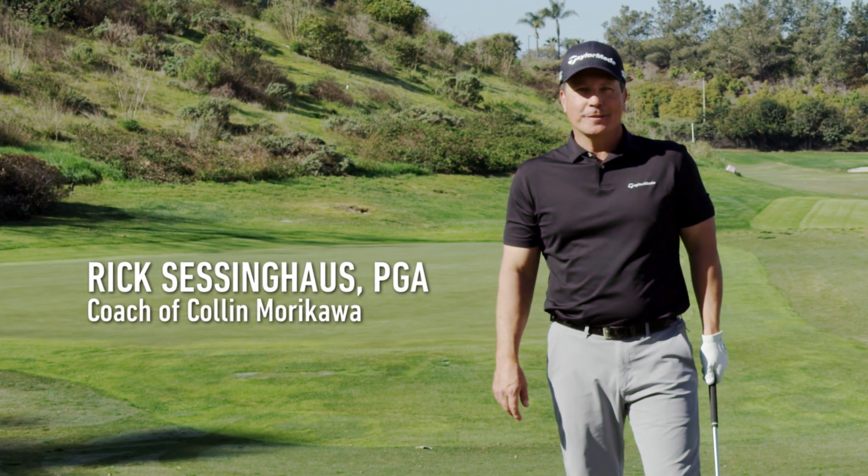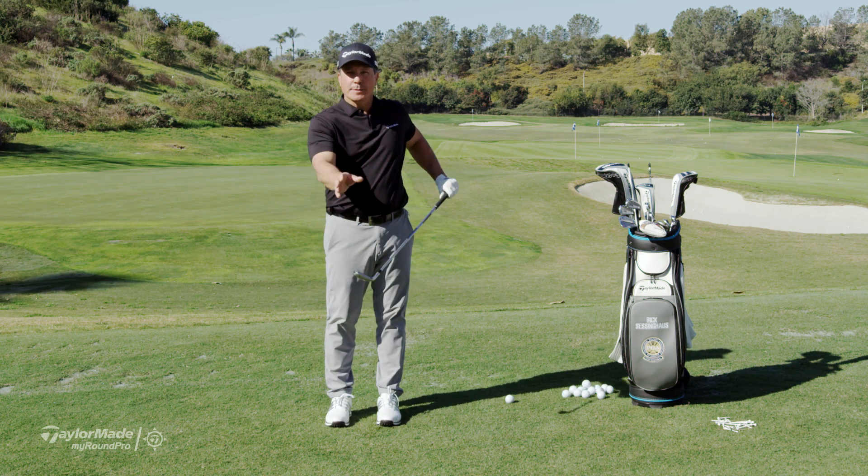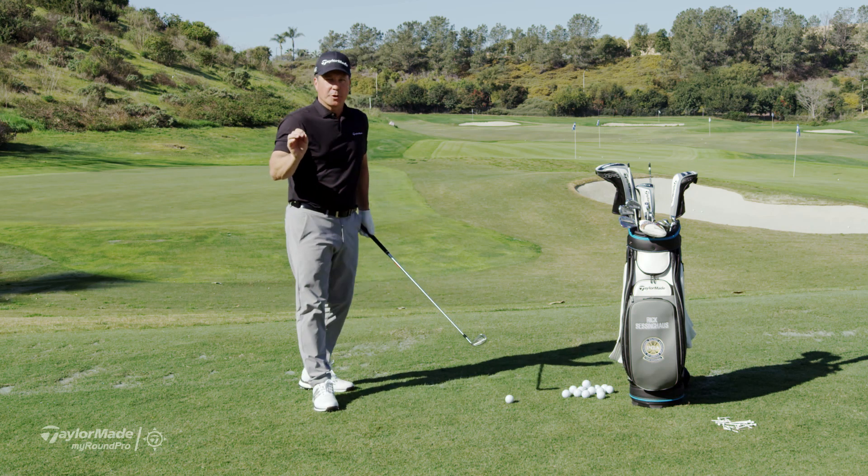Hi, I'm Rick Sessinghouse, PGA coach and coach for Colin Murakawa. It's so key to hit it off the center of the face — as we talked about, balance is so crucial. So here are my three favorite balance drills for you to be able to do.